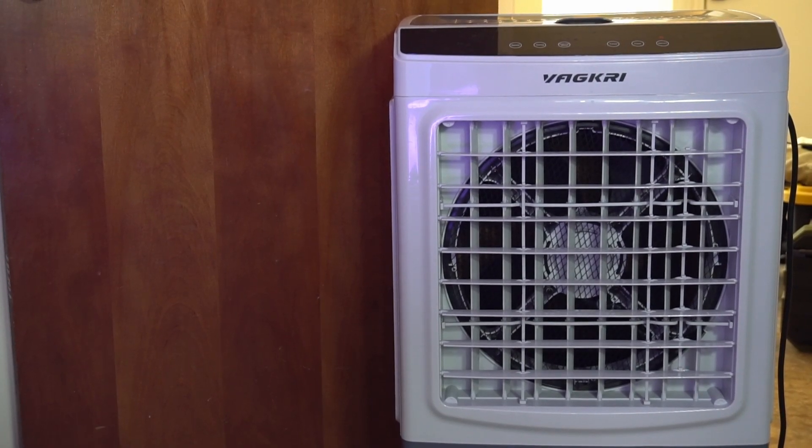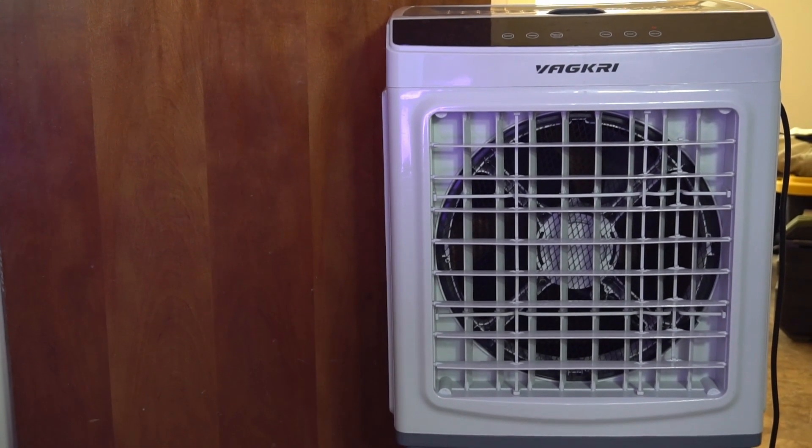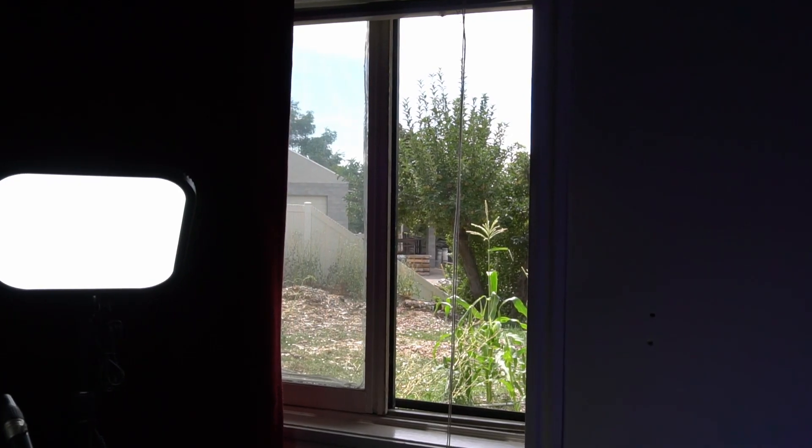I'm going to show you the really cheap and easy way I use to cool down my office. The main thing is I use this portable evaporative cooler to push cool air in my room, but I need a way to direct the humid air outside of my room.